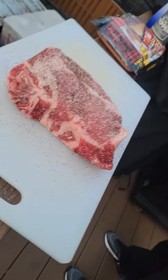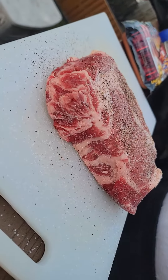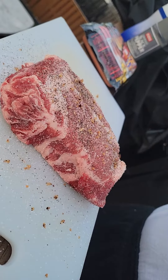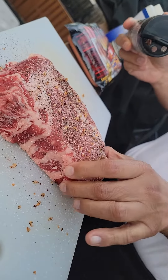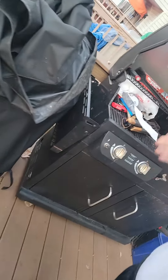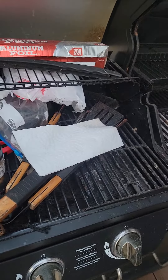So how do you want to cook this today? I think we're gonna do medium. And what are we using for cooking? Charcoal. Really? Yeah. Okay, move us to the grill and show us what we're gonna be using.